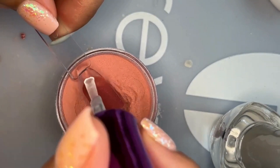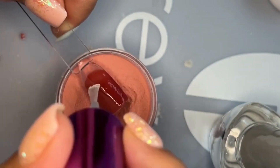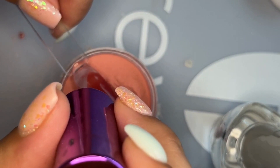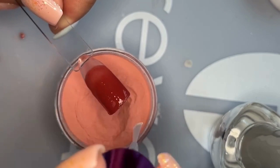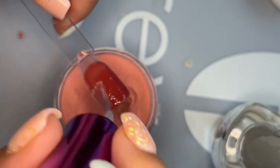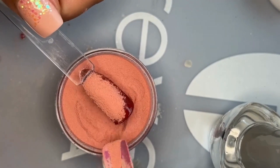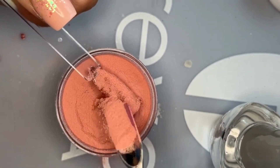One difference I've noticed after doing both methods is that with the apex method you get that unintentional ombre look at your cuticle. I think that's because you only end up with one full layer of dip powder there, versus the TikTok method where you get two full layers of dip powder.